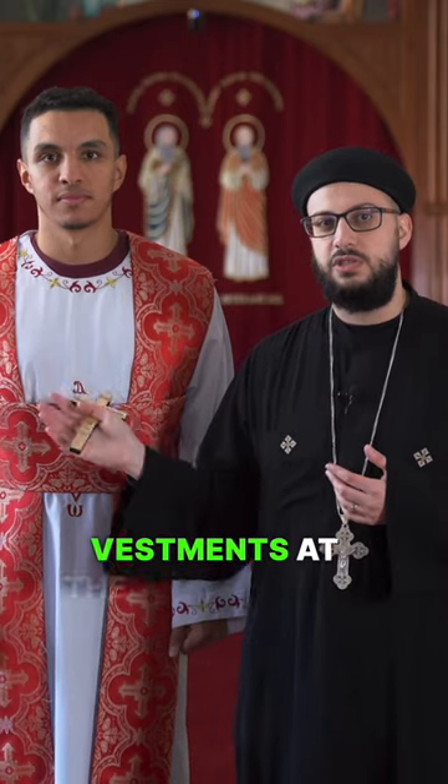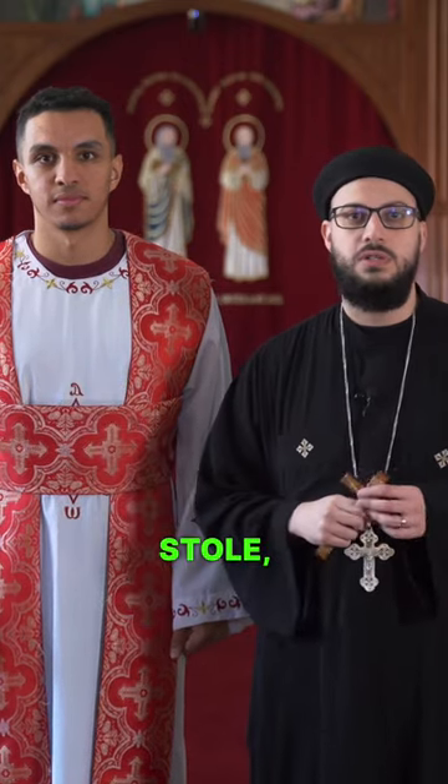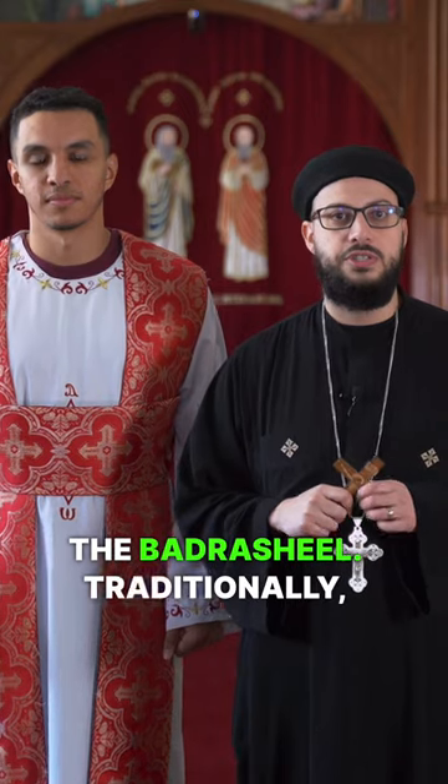I'm sure you've seen the deacon vestments at the church with the white tonia and the red stole, also called the Rasheel. Traditionally, deacons wear the stole differently to distinguish their rank.